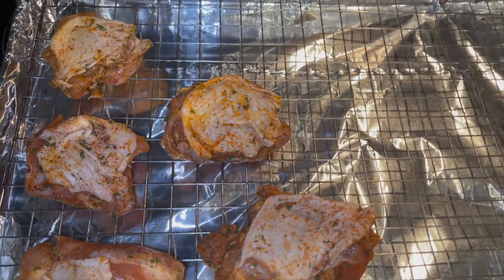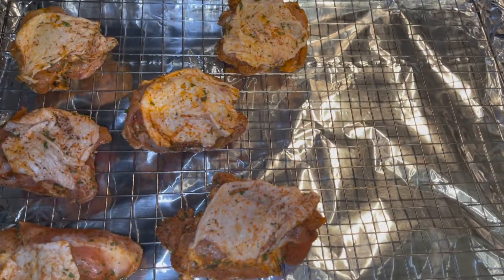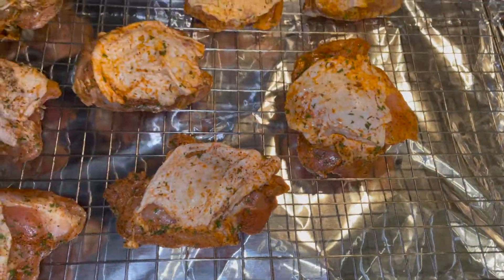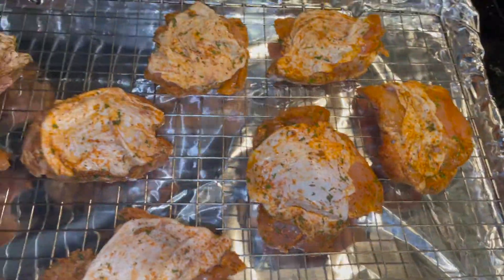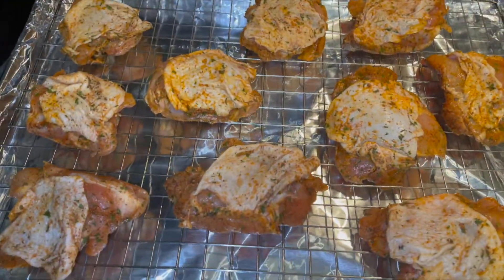With the cooling rack, all the drippings can fall down to the bottom of the pan and the heat can circulate. Now with these thighs being the size they are, it should take anywhere from 50 minutes to an hour and they will be nice and juicy and crispy.